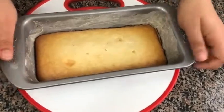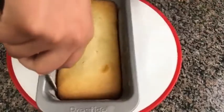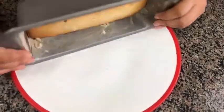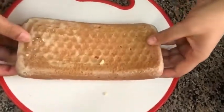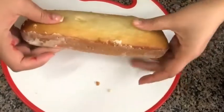Our cake is cooled now. I am going to run a knife along the edges and then take it out. See how easily it came out — it is so moist and soft.